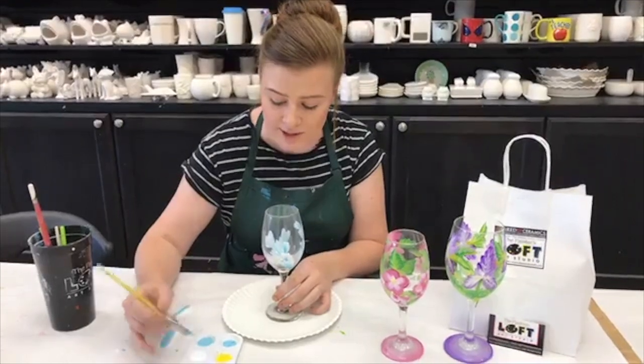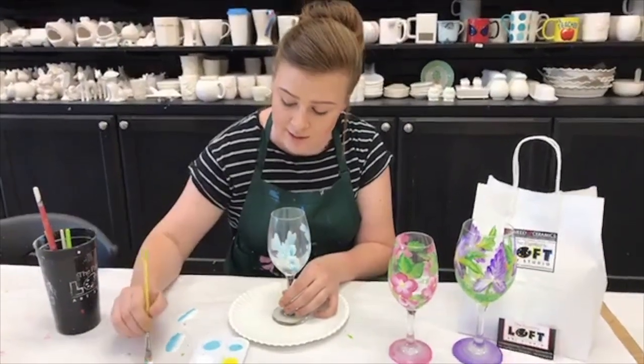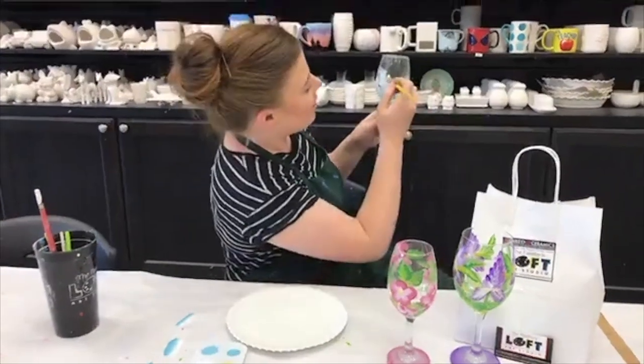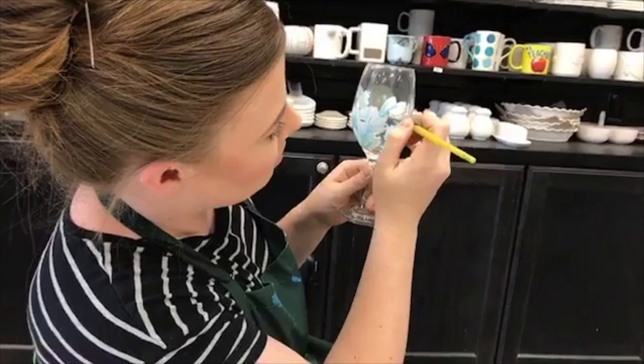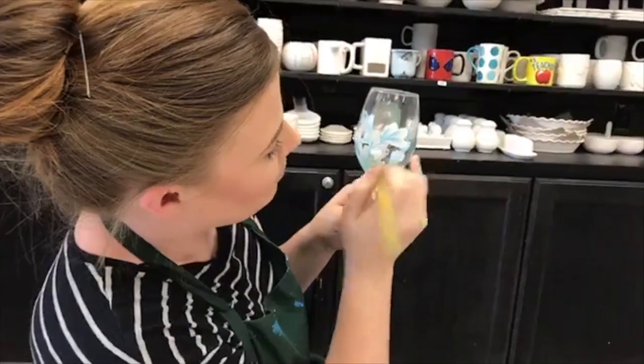So all we're gonna do is we're gonna take our paintbrush and dip each color on each side. We're gonna blend it on the table a little bit and then just up and down, up and back down. One more time, we'll do one there.